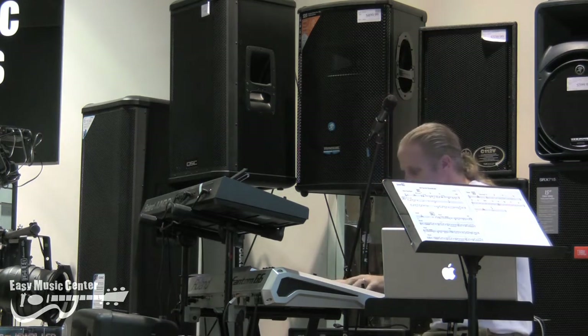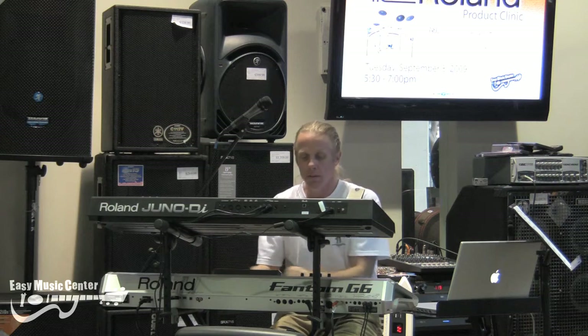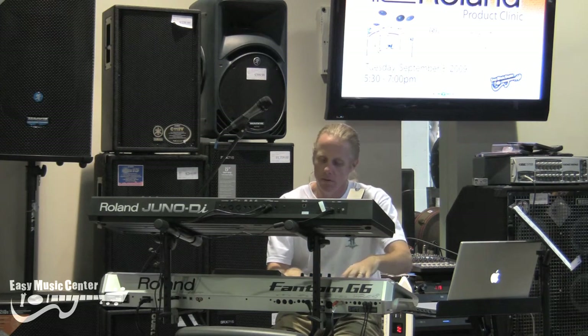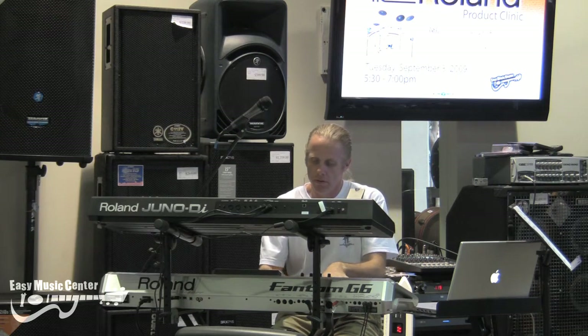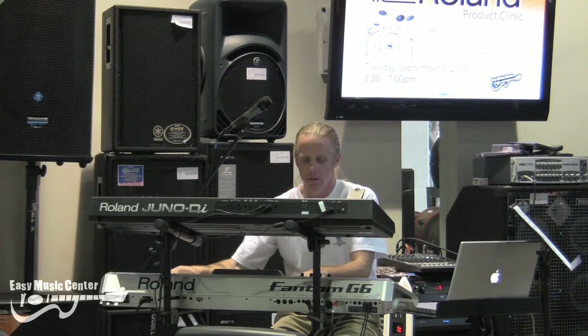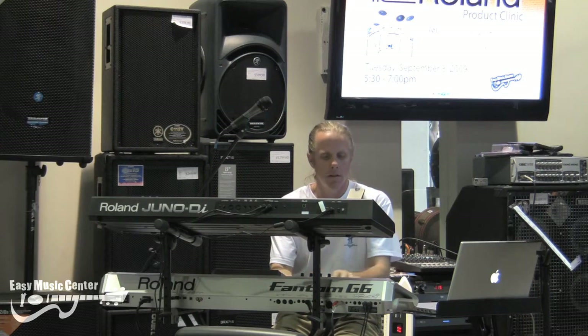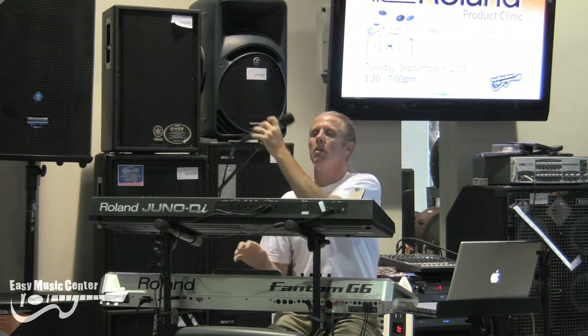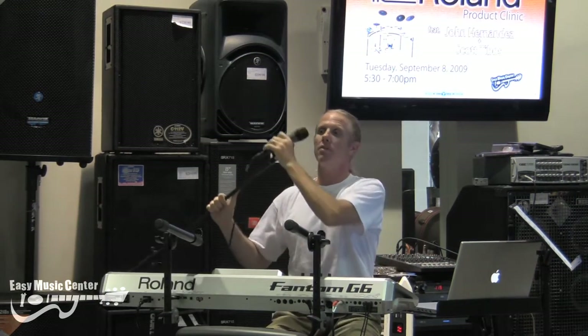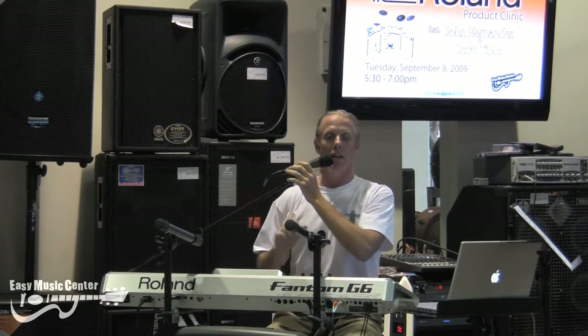Okay, here's the piano. [Piano demo plays.] Very, very nice. Really very realistic, very beautiful sounding pianos.